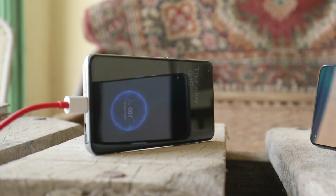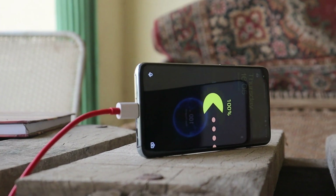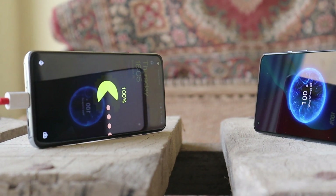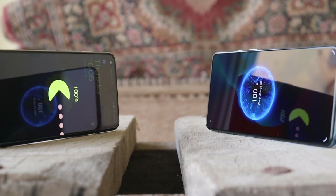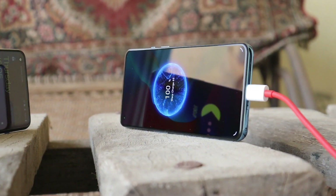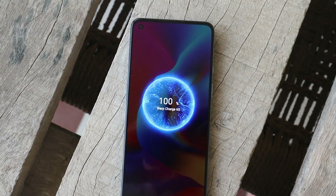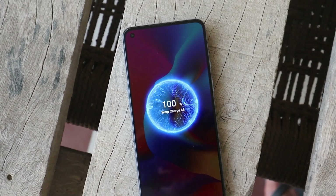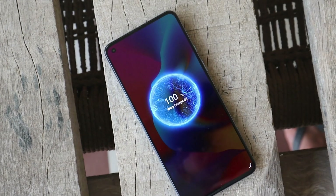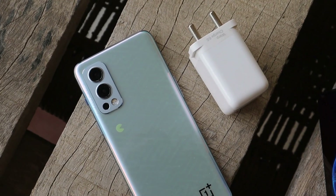In our previous charging test we had similar results for the OnePlus 9 series, where the device took approximately 42 to 43 minutes to completely charge from 0 to 100. So right now the OnePlus Nord 2 Pac-Man edition is the fastest charging phone from OnePlus, taking 35 minutes to completely charge. I personally haven't used the standard OnePlus Nord 2, but the results should be similar — so currently the fastest charging OnePlus phone is the Nord 2 or the Nord 2 limited edition.